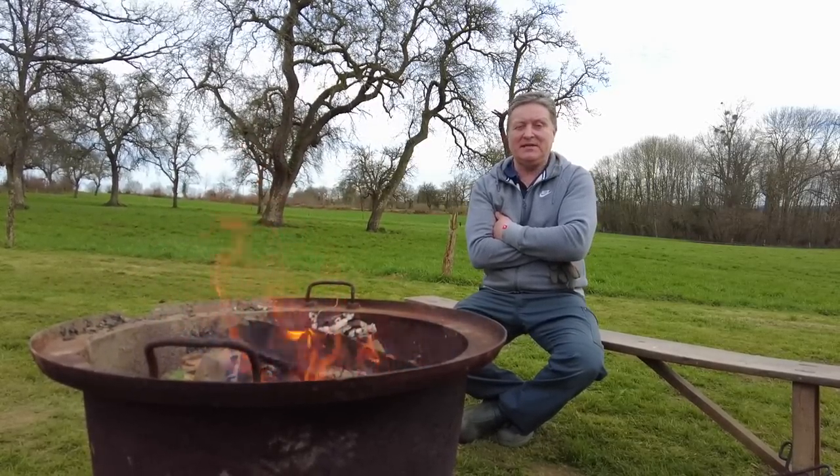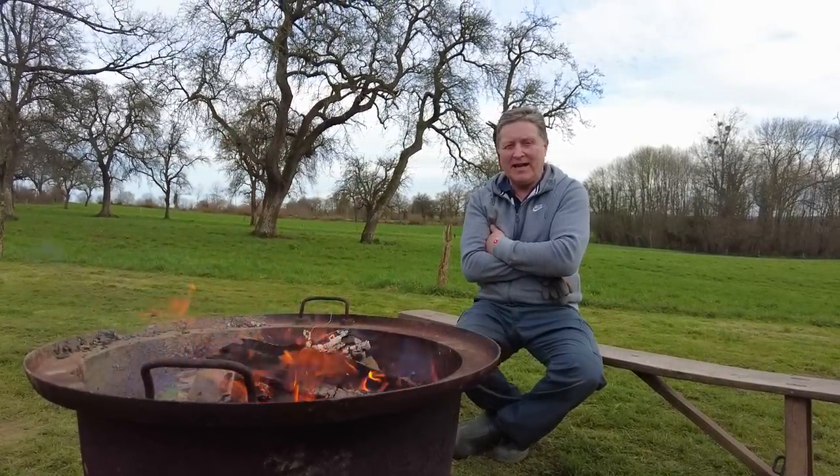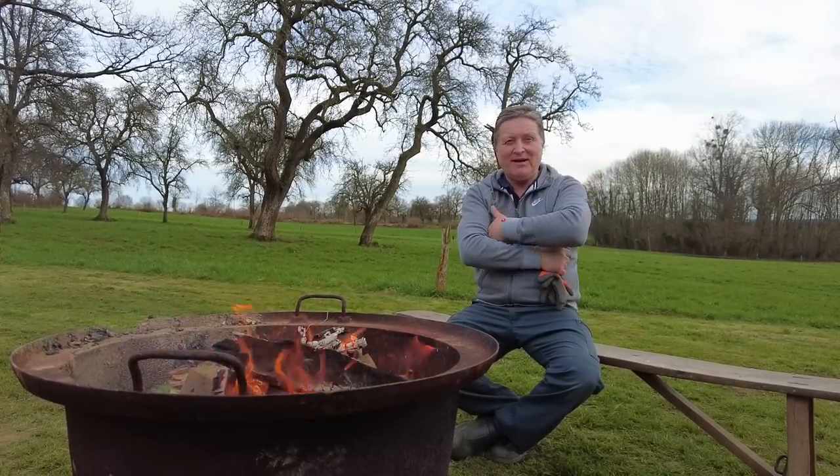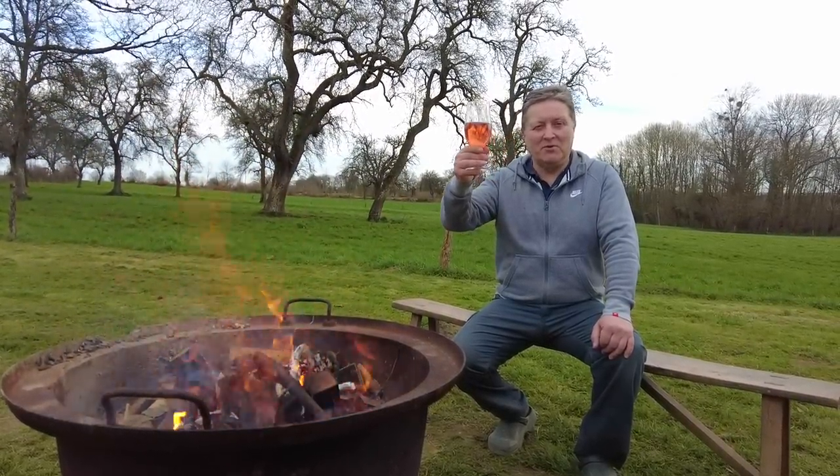It's just starting to get a little bit overcast now but I don't think we're going to get any rain. And if we do, it doesn't matter — we've got the fire going and we can always head on inside. Cheers everybody, thanks for watching the video, hope you enjoyed it and I'll see you all in the next one.